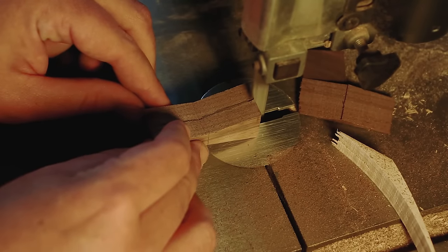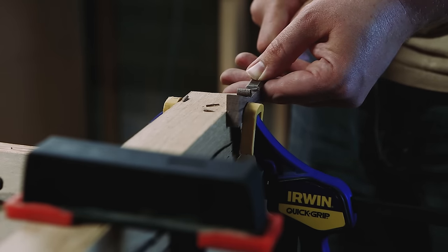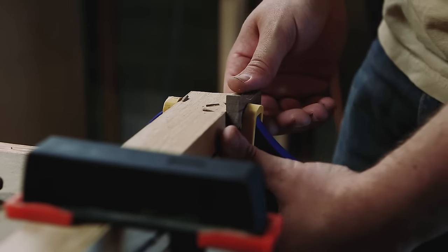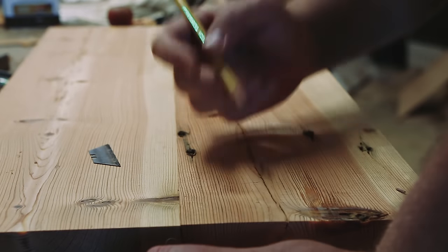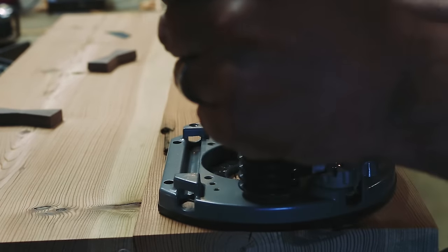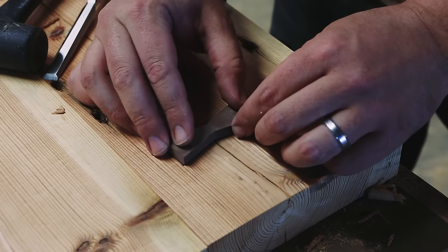I always cut my butterflies first, clean up the bandsaw marks, then cut the mortise to fit the butterfly. I traced the butterfly with a razor, but I really need a marking knife. I usually chisel these by hand, but this time I wanted to try using the router to hog out most of the waste. I found using the router and working back to my line with the chisel to be a little sloppier than just cutting the whole thing out with the chisel.